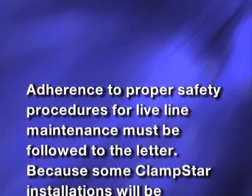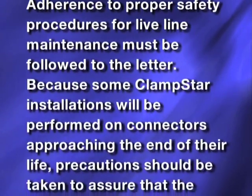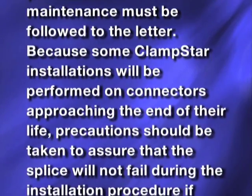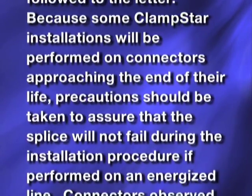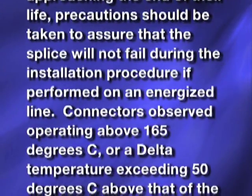Adherence to proper safety procedures for live line maintenance must be followed to the letter. Because some Clampstar installations will be performed on connectors approaching the end of their life, precautions should be taken to assure that the splice will not fail during the installation procedure if performed on an energized line.